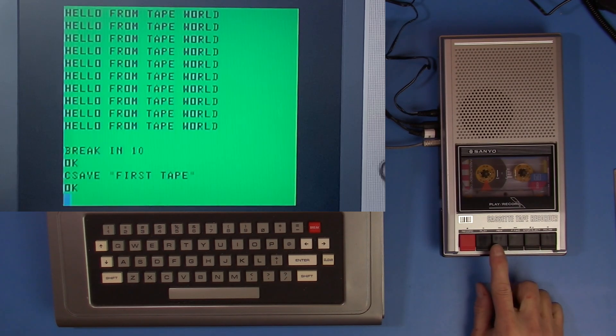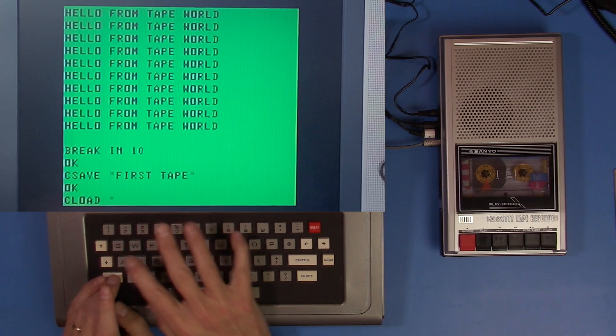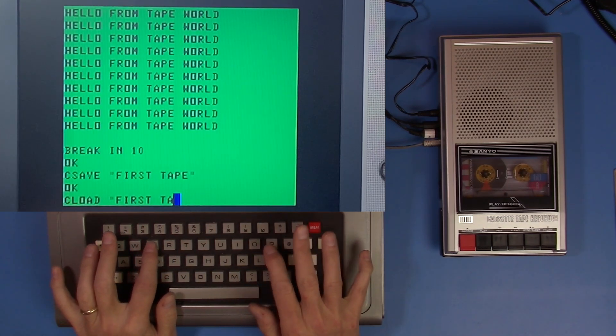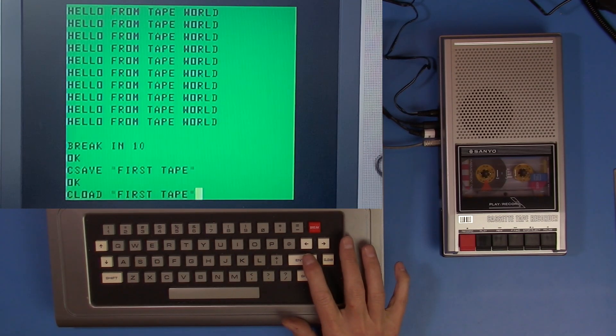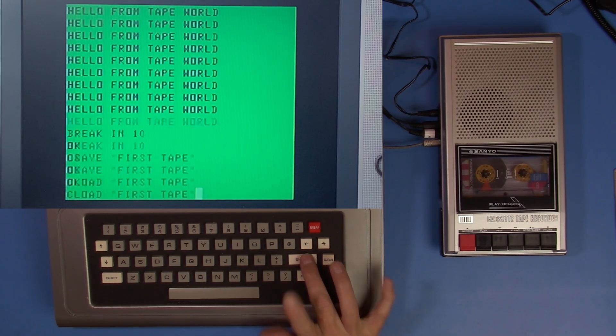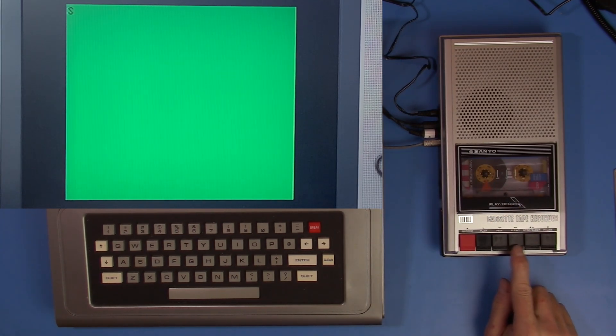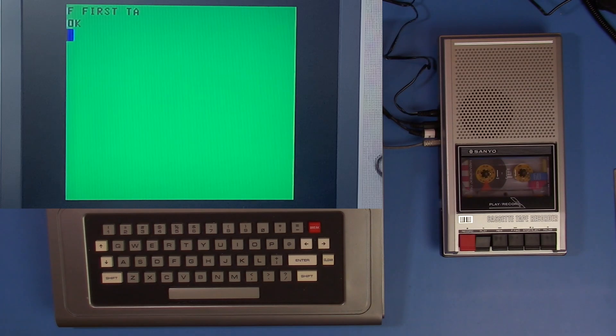Now we'll get ready to rewind. I can't do that yet because the tape player is off — the Coco hasn't turned it back on. So let's do CLOAD, 'first tape.' When I hit enter we should get a little S on the screen that says it is searching for our program. I'm going to rewind it really quickly. If I have the volume set right — just kind of in the middle — when it encounters the program it should load. There we go. It looks like it truncated the title after eight characters, so we're limited to eight-character names.